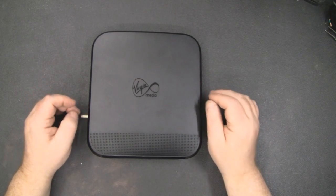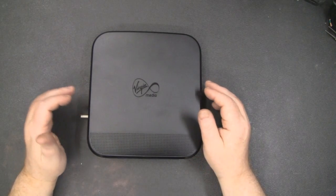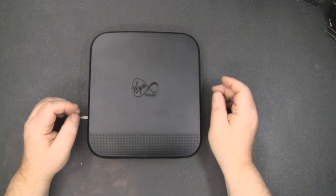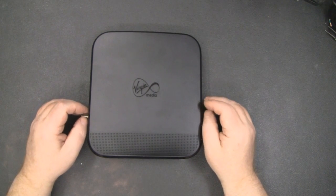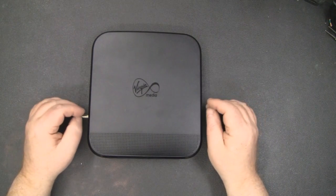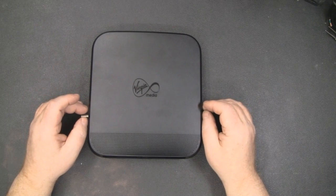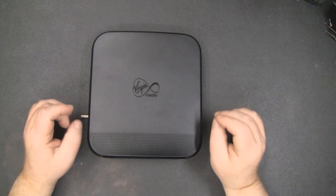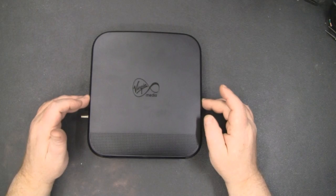When modifying your Virgin Media Super Hub, consider the equipment ownership policy. After the 12-month contract is up, the equipment is technically yours with Sky — if your Sky box breaks down after 12 months they'll offer to sell you a new one rather than replace it under guarantee. You can buy equipment off eBay, plug it into your Sky network, and ring them up to get it sorted. Virgin Media has a completely different, total lockdown policy.